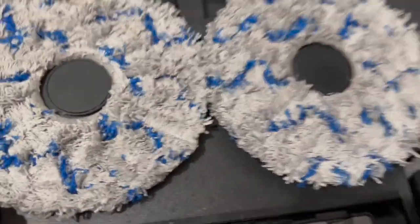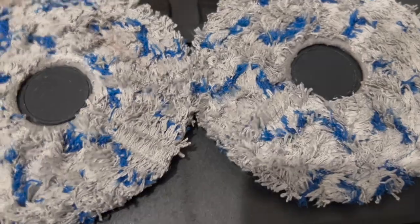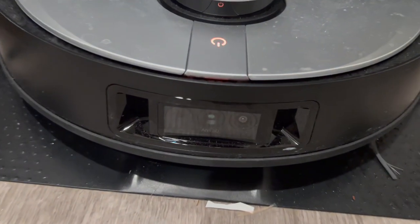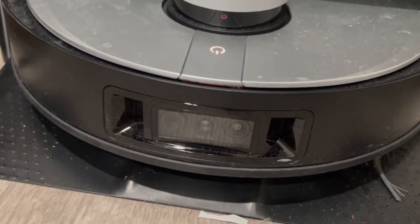Underneath it actually has two mops where it does the wet cleaning for you. The cool thing about this is it actually has a camera here, so it actually detects the area that it's cleaning.